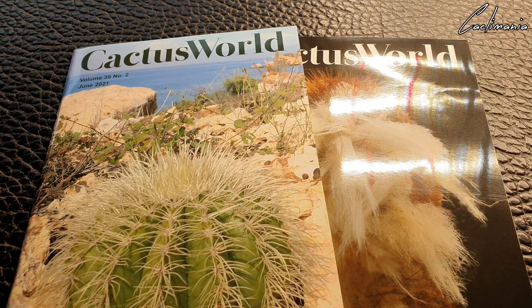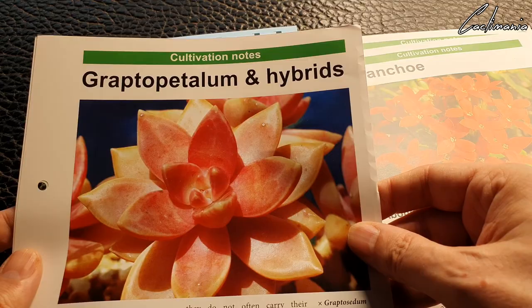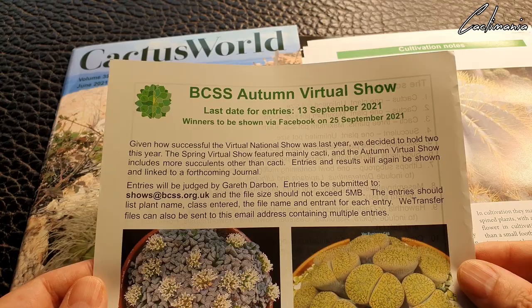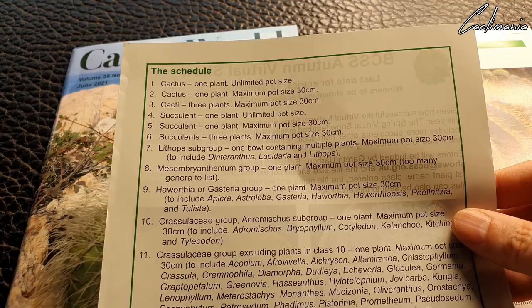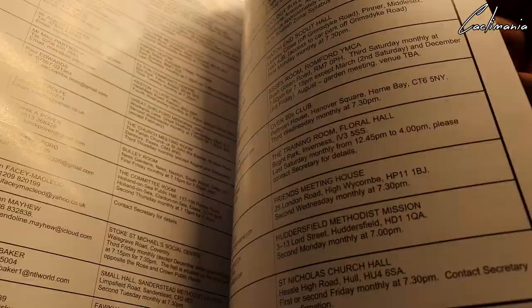Each magazine also comes with more data sheets on certain plants. We've got one here on Parodia and Kalanchoe, one on Graptopetalum and hybrids, and one on Ferocactus — and again there's more info on the back of these. There's also information on the BCSS autumn virtual show that they have on their Facebook page, including the rules, the schedule, and a selection of prizes to be won. Plus some info on who's involved with the BCSS and a list of all the different branches.